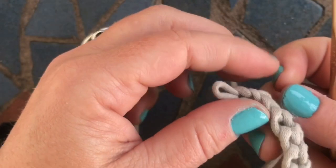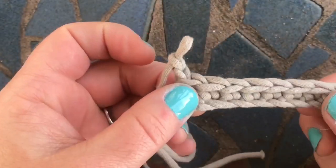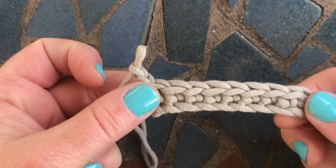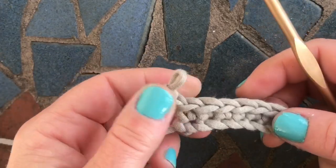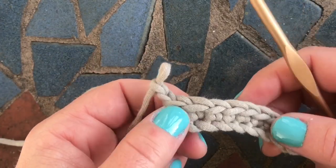It's me again, Tasha from Start a School Crochet. Today I'm going to teach you how to do a back post double crochet two together. What that is, is you're going to work into the back of the post and then you're going to decrease your stitch by one.